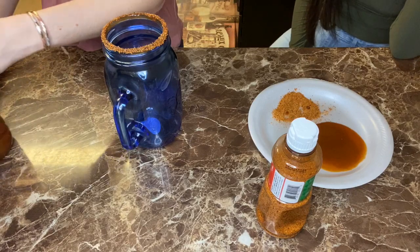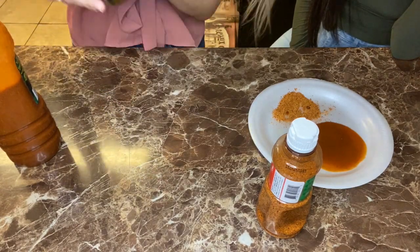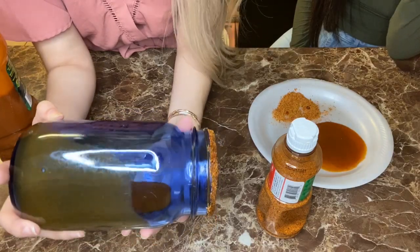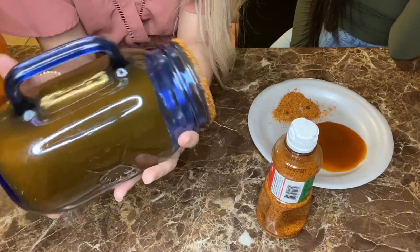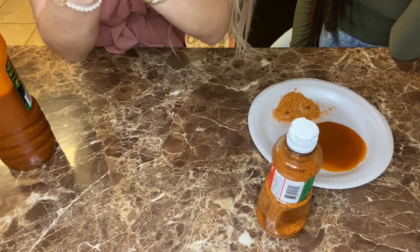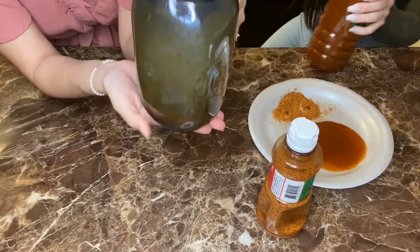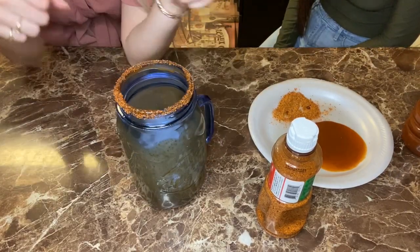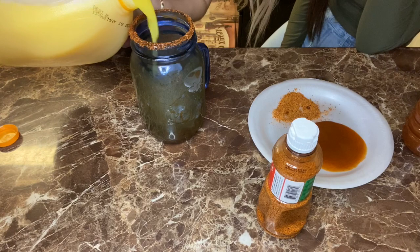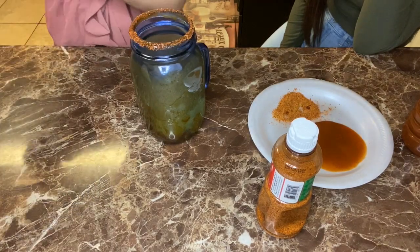After coating the rim, drop a bit of tajin inside and cover the whole cup. You might need more or less depending on how big your cup is — you just want enough to cover the cup with a very small amount on the bottom. Then add some ice, filling only half the cup to leave room for orange juice.